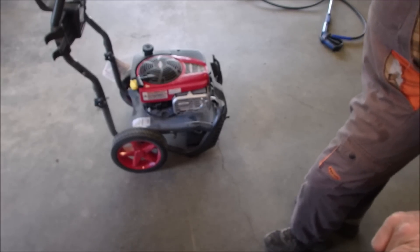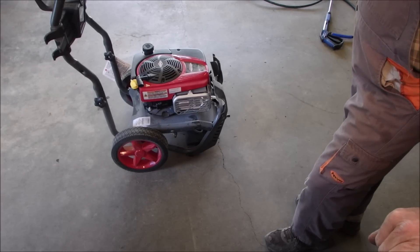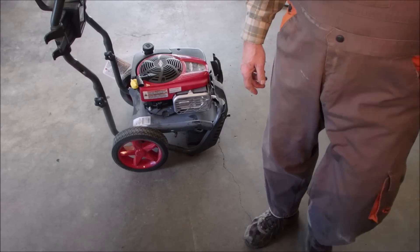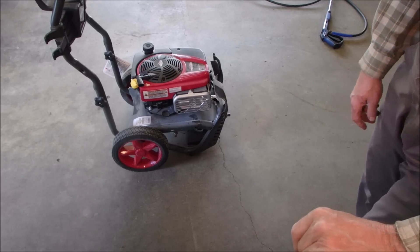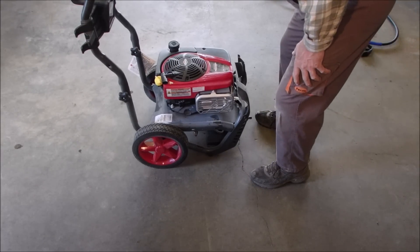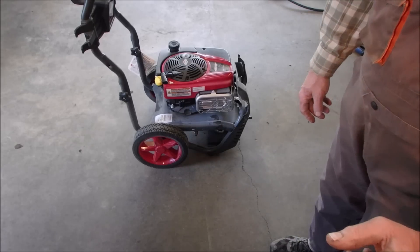Okay, Power Flow Professional Briggs & Stratton Power Washer. It's a bigger one — 190cc, which is somewhere between five and six and a half horsepower depending on how it's measured. This one says 8.75 gross foot-pounds torque, and it's usually about 80% of that for horsepower.